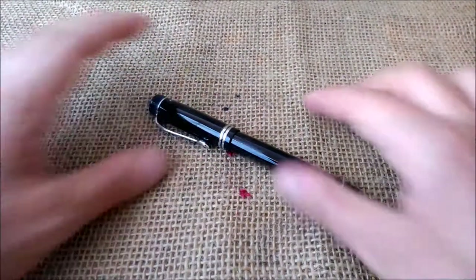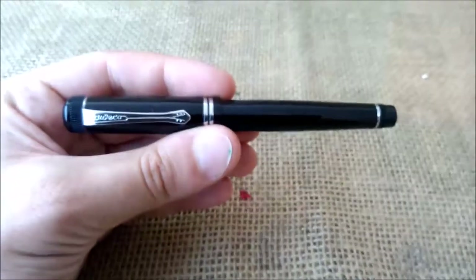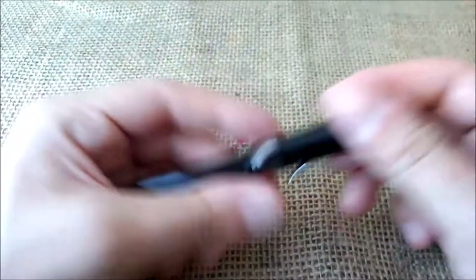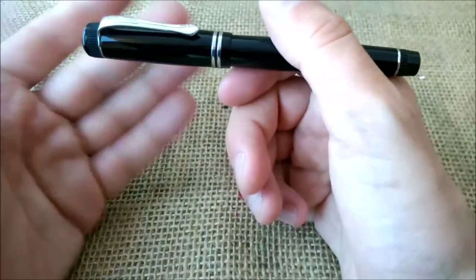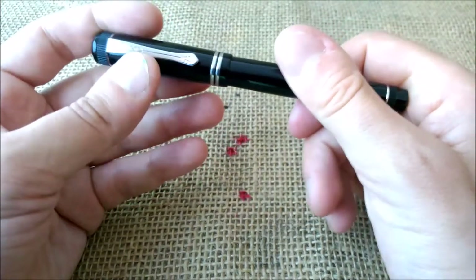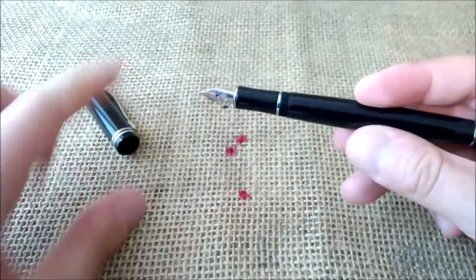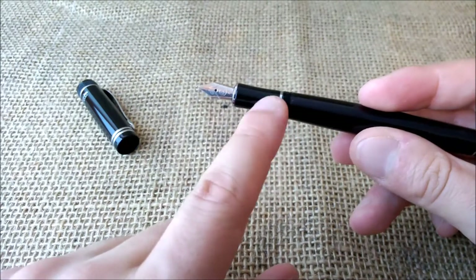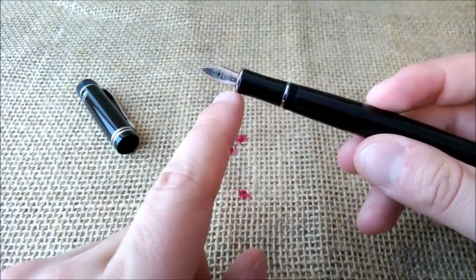This pen is made of acrylic — it's not ABS plastic — and all the metal fittings are chrome colored. It is quite nice; it has a good weight and a decent size. Not a big pen, but with a decent size. The cap screws on, and here we have the section with the same format as the Sport section, and we have the nib.